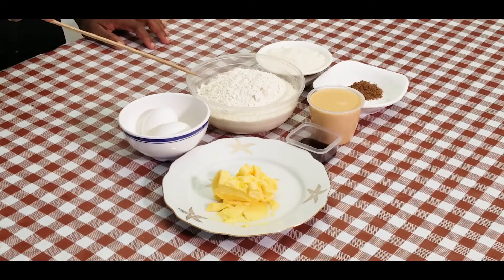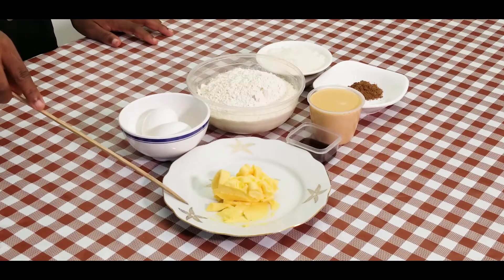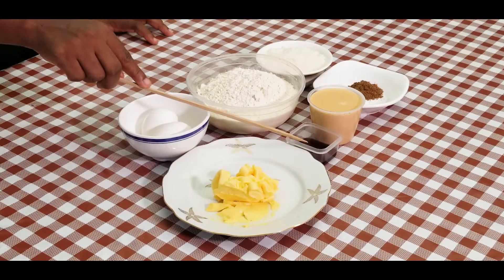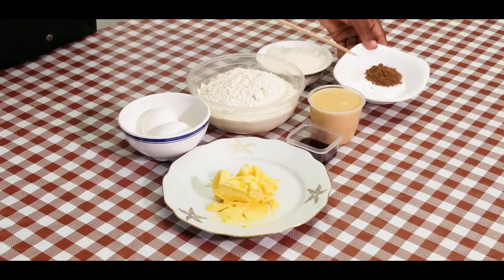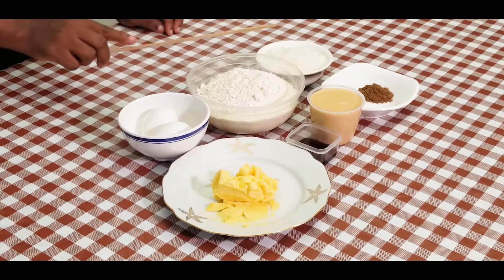So over here I have my flour, which is the main ingredient. I have eggs, margarine, vanilla essence, I have milk, butter flavour, nutmeg, a little bit of salt and sugar.